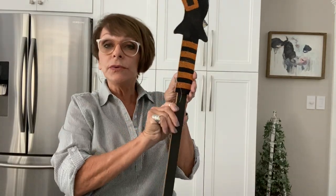Last month when the Halloween things came out, I decided I was going to make a witch's broom. I got behind on getting it done and I know this is a little late, but if you're up for a last minute Halloween decoration, I'm going to make a witch's broom today.